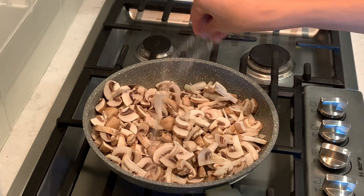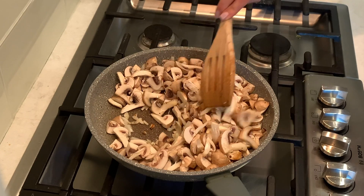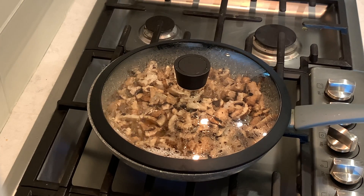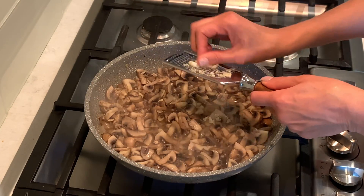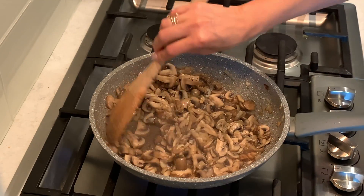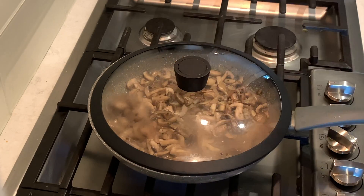Add salt to taste and some pepper, mix it, cover and let it cook for five minutes. Then add two garlic cloves and one teaspoon of a mix of rosemary, thyme, and oregano, and let it cook for five minutes.